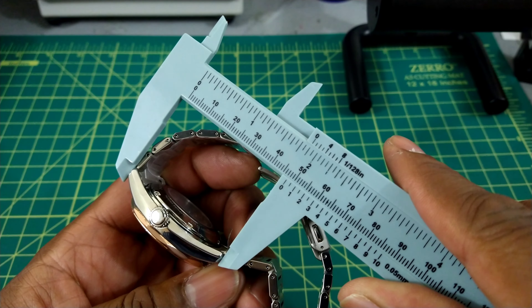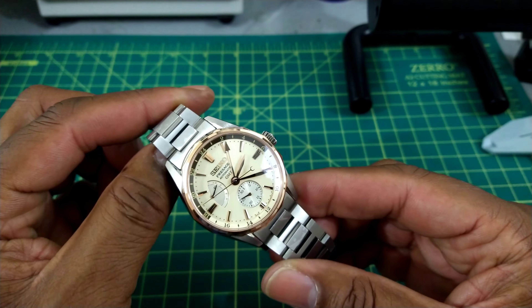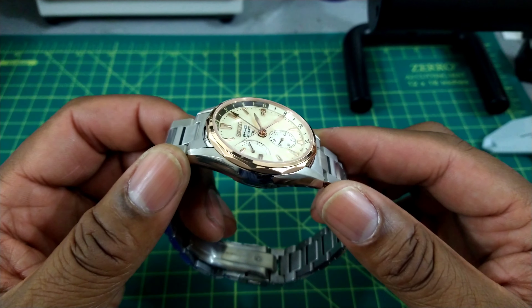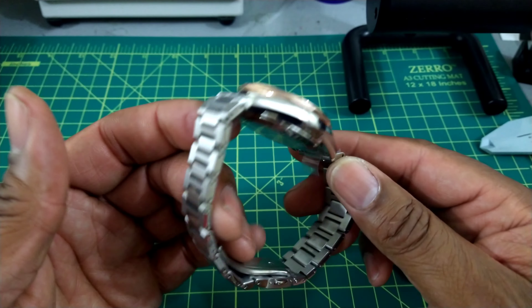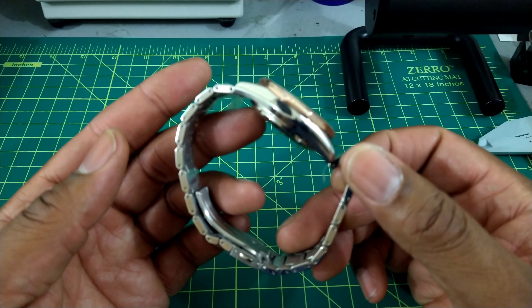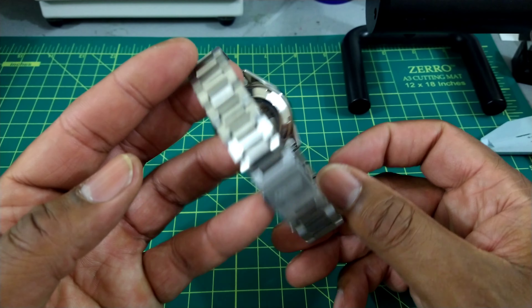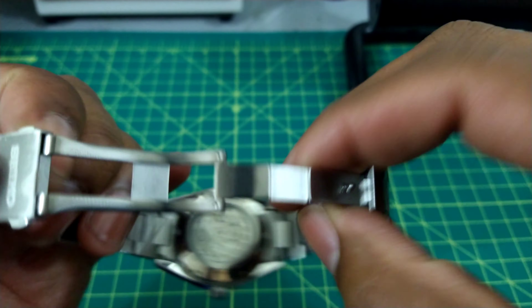The lug-to-lug is right around 47 millimeters. So with this being a 40 millimeter watch with a 47 millimeter lug-to-lug, it's going to fit a whole lot of wrists. I recommend this down to a wrist of about five inches, because the case is titanium and this watch is super light. You get a titanium case, bracelet, and clasp.